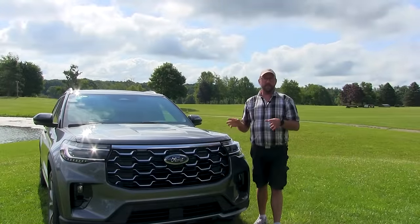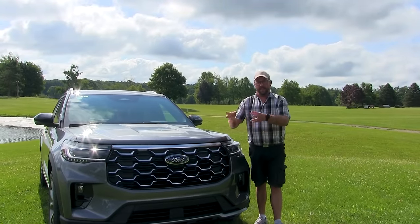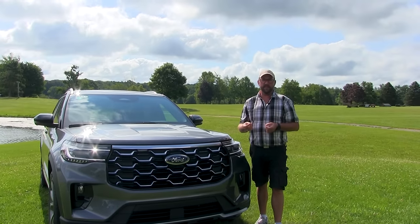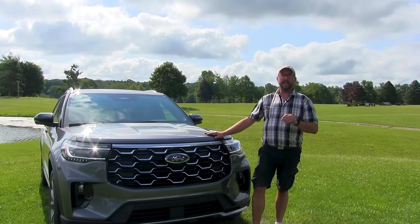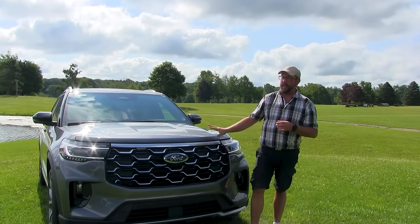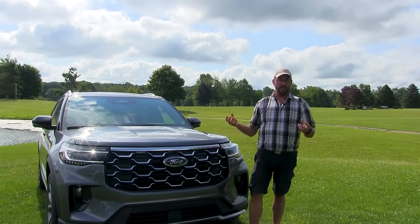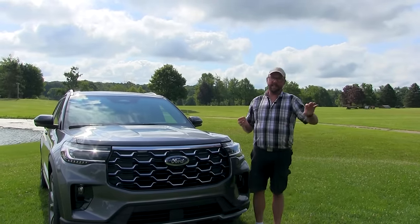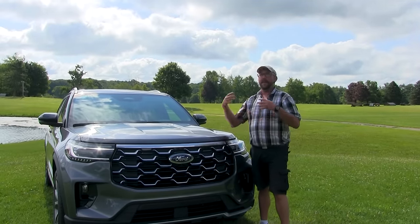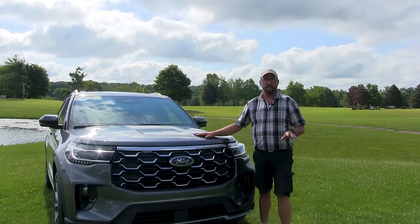The 2.3 has been reworked for the 25 model year — they've essentially pulled it from the Mustang and put it in the Explorer with some re-tweaking of the transmission. The 2.3 comes standard with 300 horsepower, and the 3-liter comes standard on both ST and Platinum with 400 horsepower. It's pretty much the same across the board, unlike 2020-21 where you got a Platinum with 365 and ST with 400.